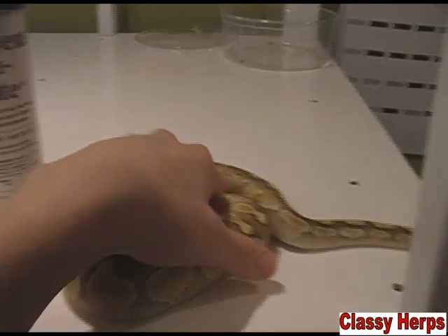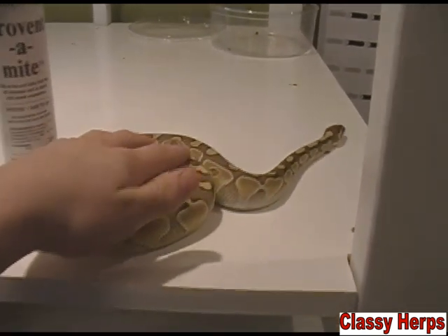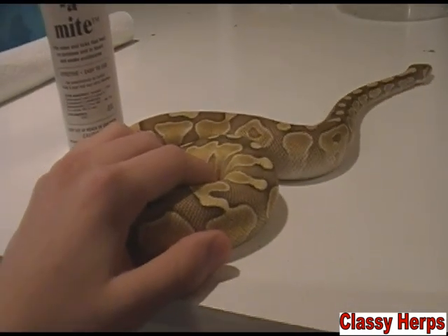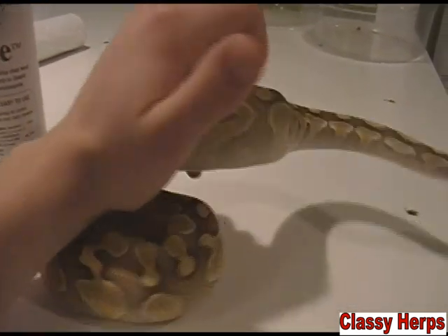If you're using a tank, take the animal out, take the water bowl out, and spray down the cage really well. Wait about half an hour to an hour, then give it fresh water and put the animal back in. Be sure to let it air out a little because this can be harmful to the animals — it's pretty strong stuff. In tubs, if you just give it one little spray, you can change out the water so it doesn't affect them.